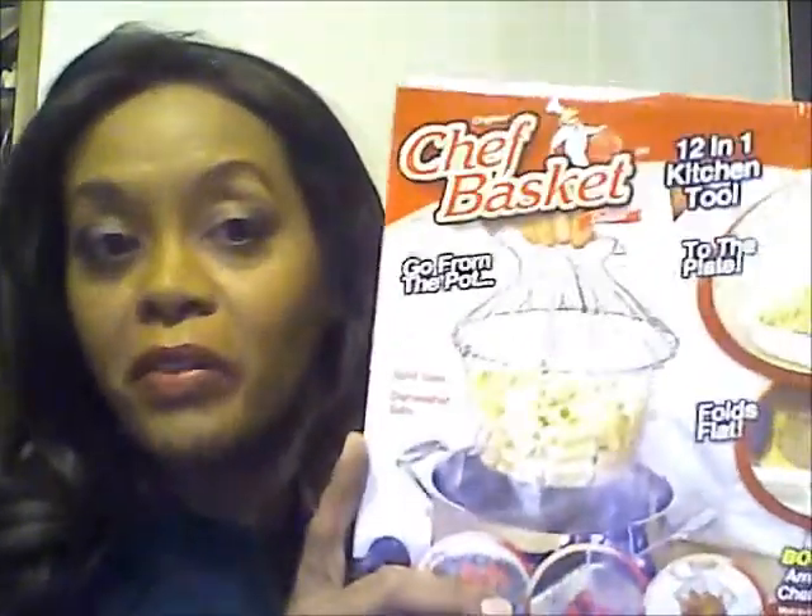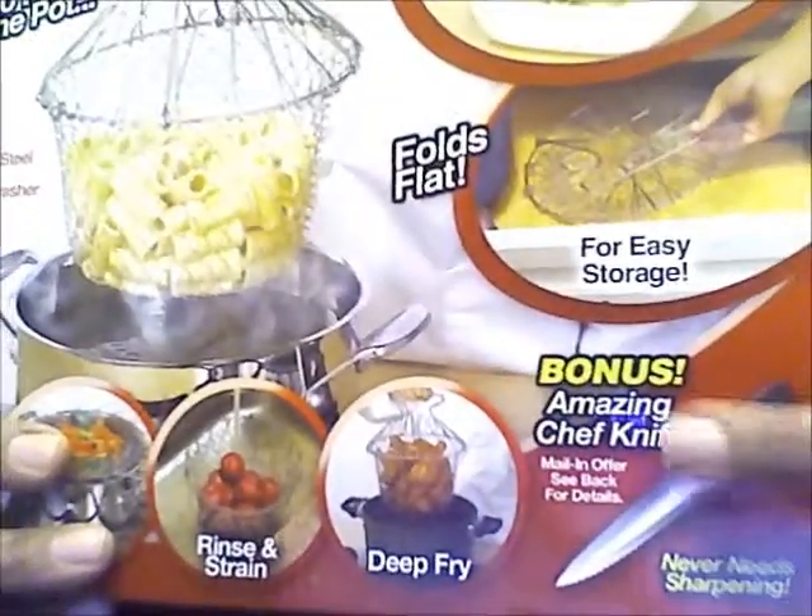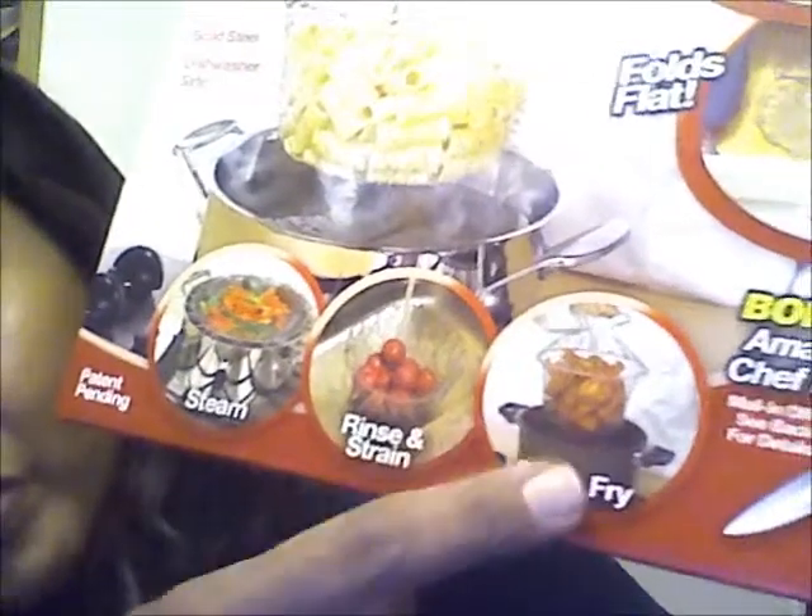I forgot one more thing from the Dollar Tree haul. I had to go outside and I found this - I don't know if anybody's ever used it, so put a comment down in the comment box. I've seen it on TV and it says mail-in bonus, but the problem I have is the picture looks like she might have a little towel - it looks like she's touching this metal, and if you're frying anything the last thing you want to do is touch it with your bare hand.